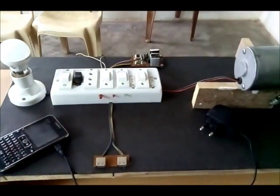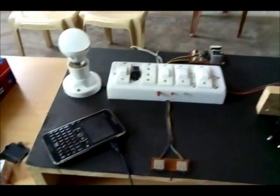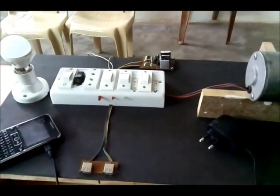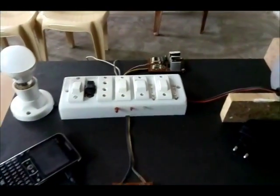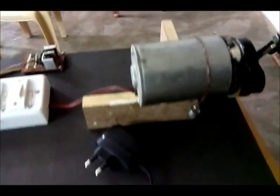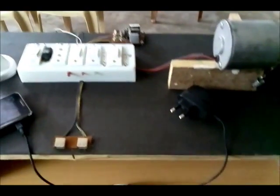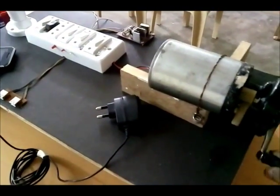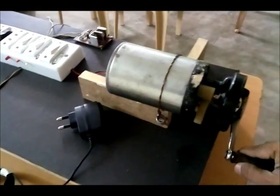The feature of this project is to recharge our mobile as well as the tablet battery by using portable mobile charging devices. The overall demonstration is like this: we just need to pedal it, like this.